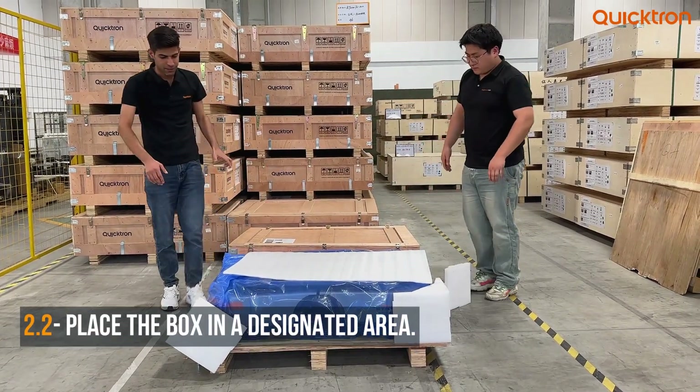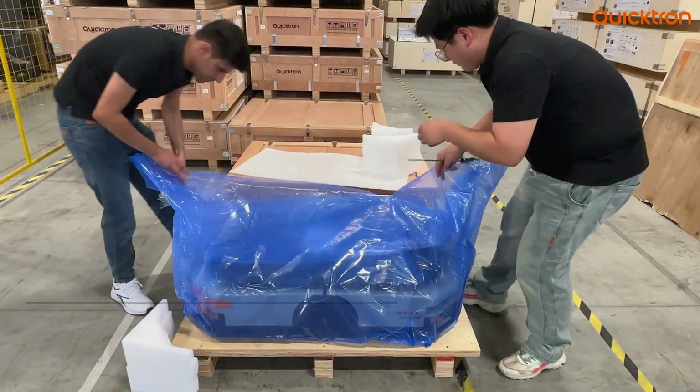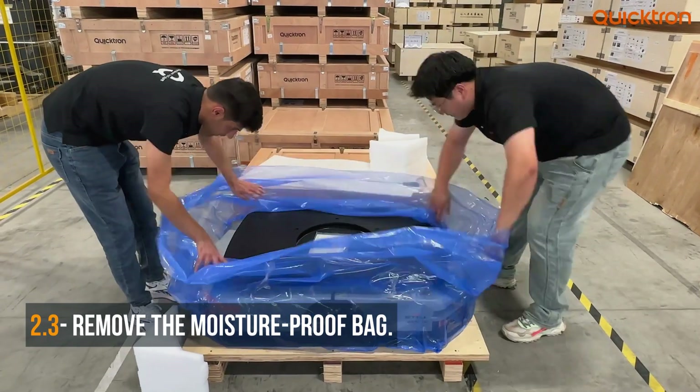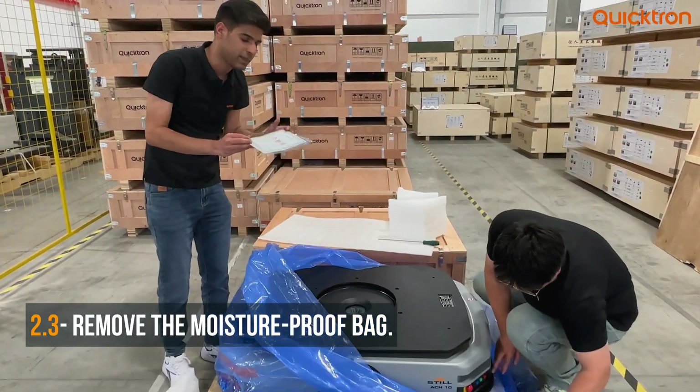So as you can see, the robot inside is completely packed with a plastic bag. Here you will also find the quality certificate of this kit in the same place.